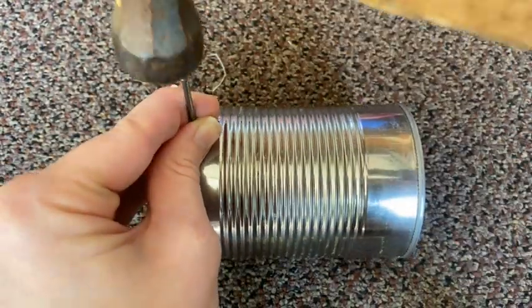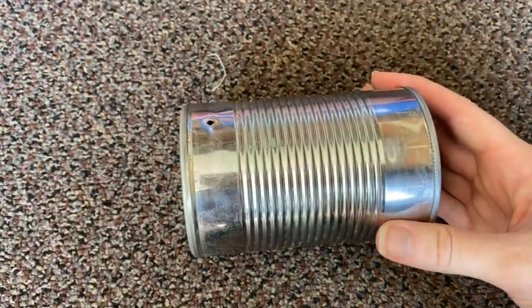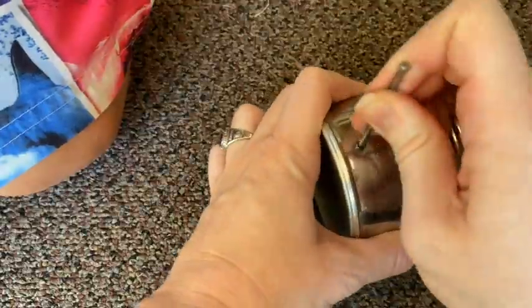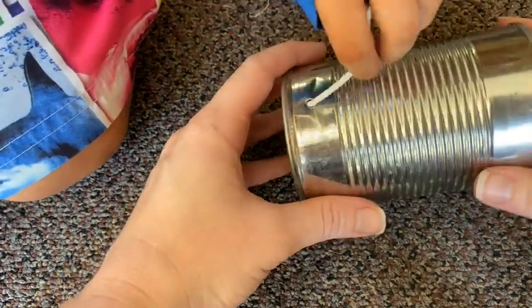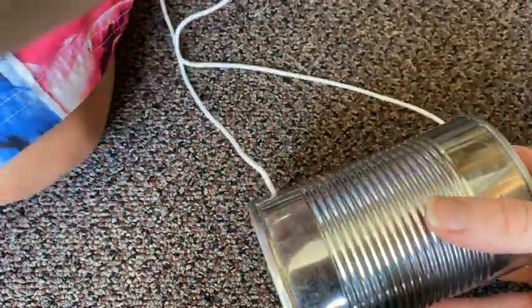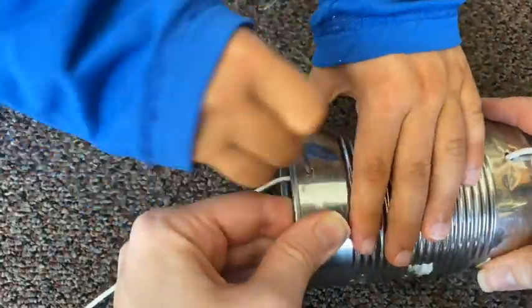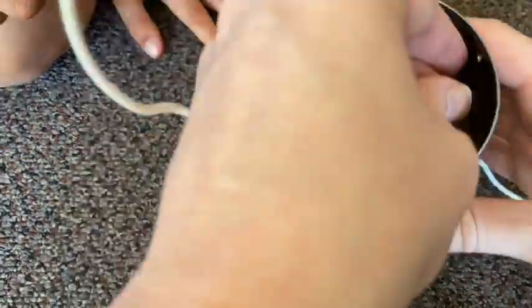Next, grab your hammer, nail, and an adult to help make a hole near the bottom of the can. Then we will use a string to push through that hole. Next, make another hole lined up with the first, but this time at the top of the can.